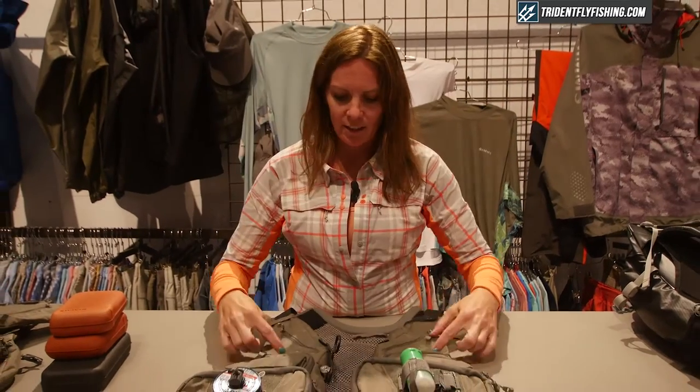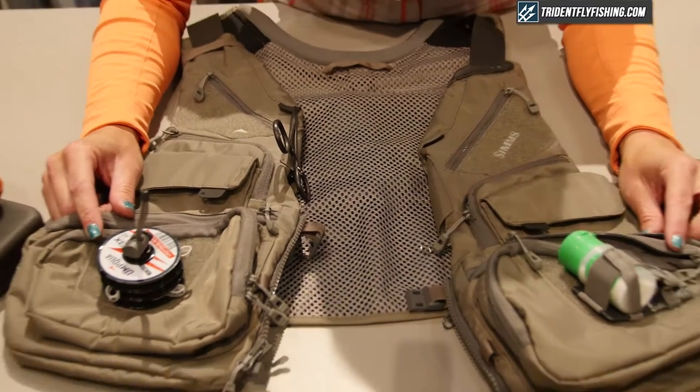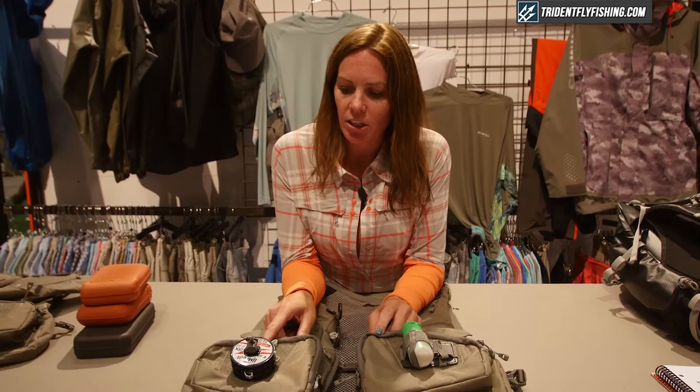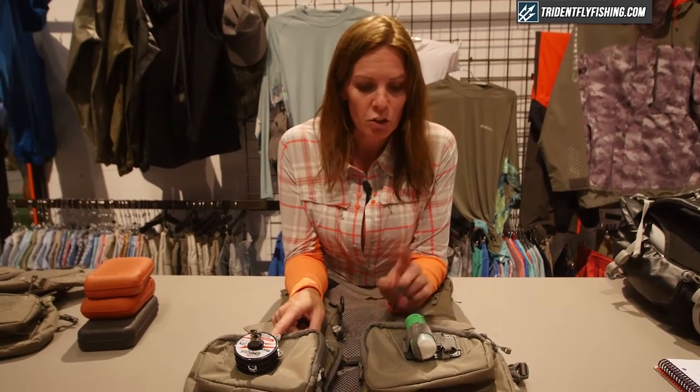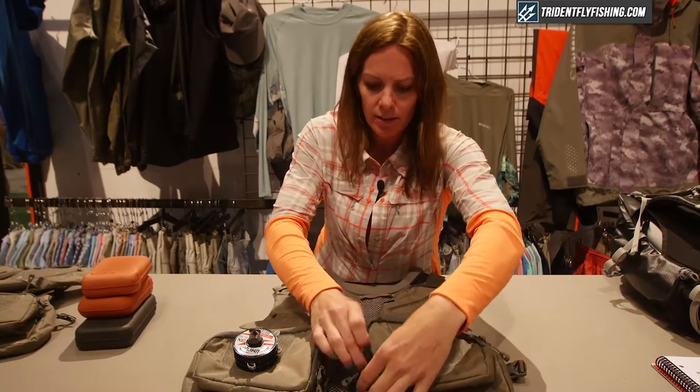It comes with significant exterior loop fields so you can take off a fly, attach it, and let it dry while you switch your flies out. We also have an exterior removable tippet holder as well as a floating holder that you can put back into the pockets when not in use.